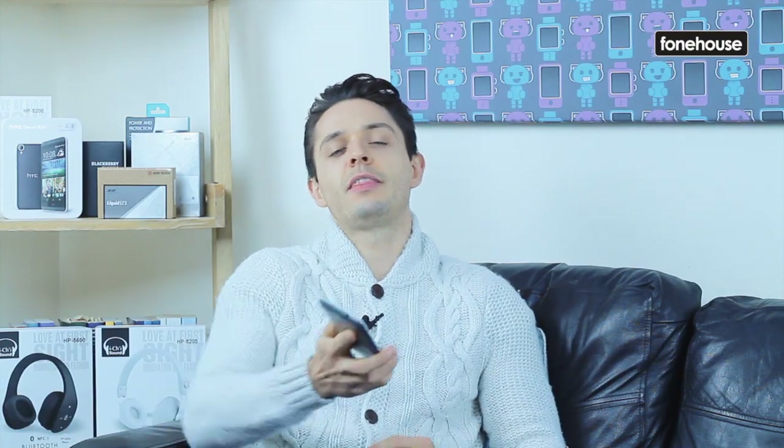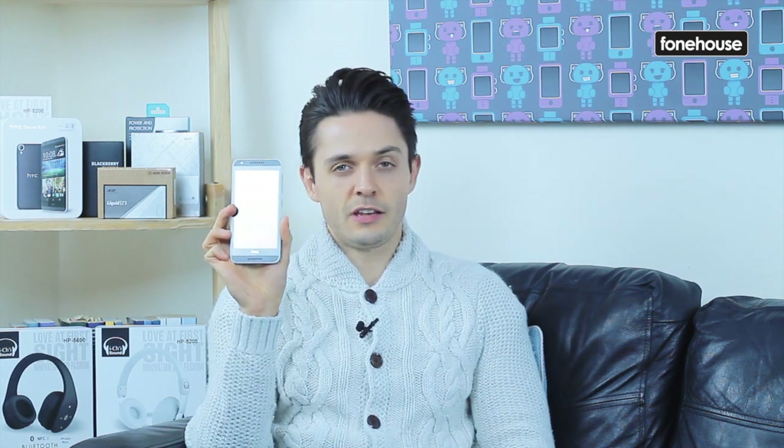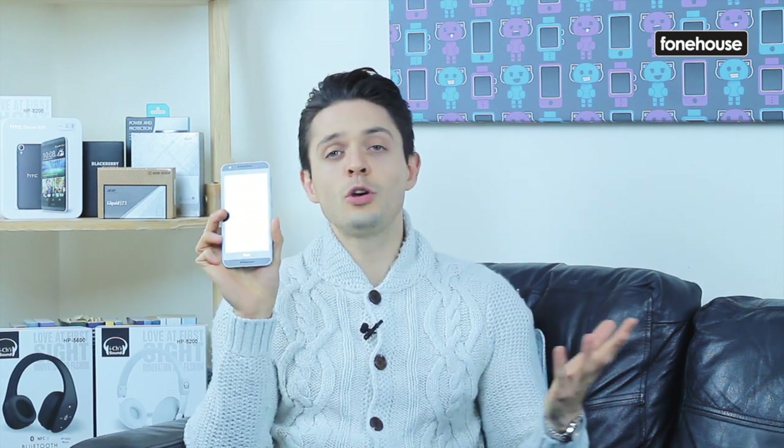So there you have it, that's the verdict on the HTC Desire 620. It's a good, capable mid-range smartphone that's not quite as expensive as something like an iPhone, an S4, or the HTC One. That being said, it is kind of pricey for the market, and there are some competitors that do the same thing but will cost you a little bit less. 3 out of 5.